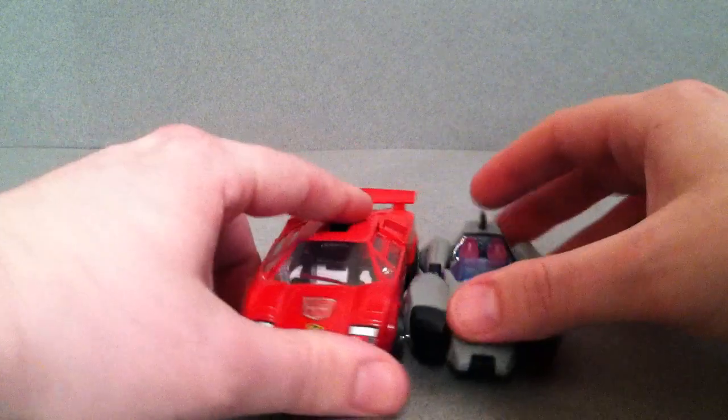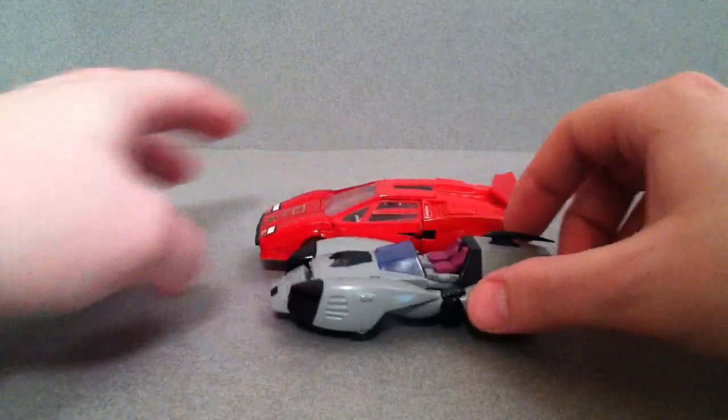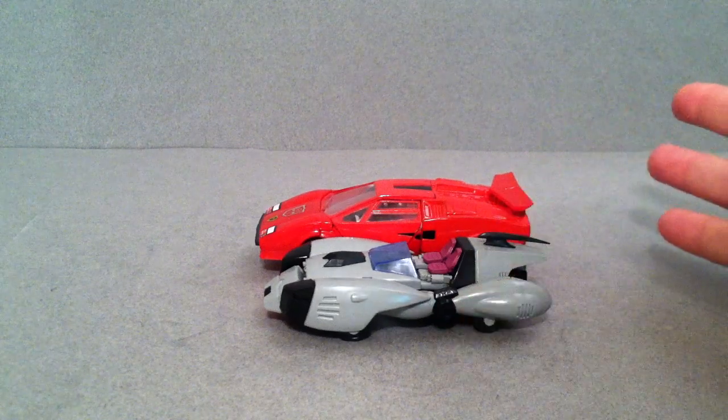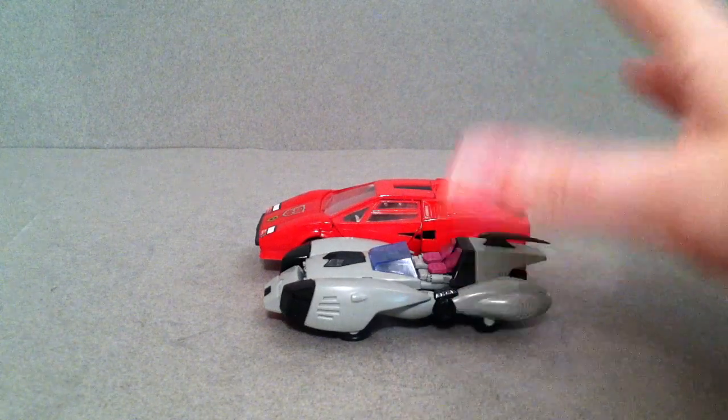I'll just do one size comparison — here it is with G1 Sideswipe. It actually scales up pretty nicely, although in the cartoon she was actually much smaller than the other Transformers.